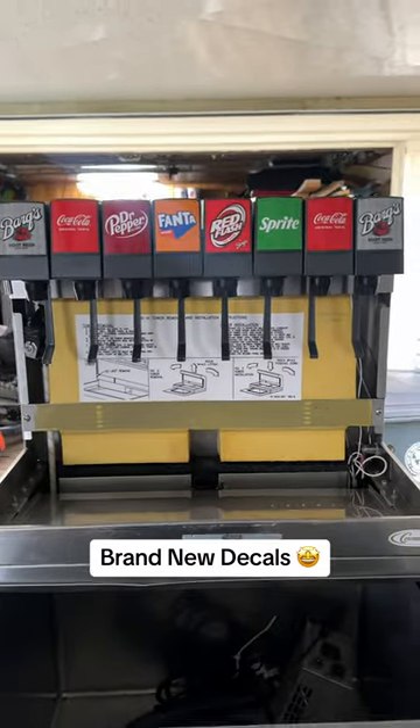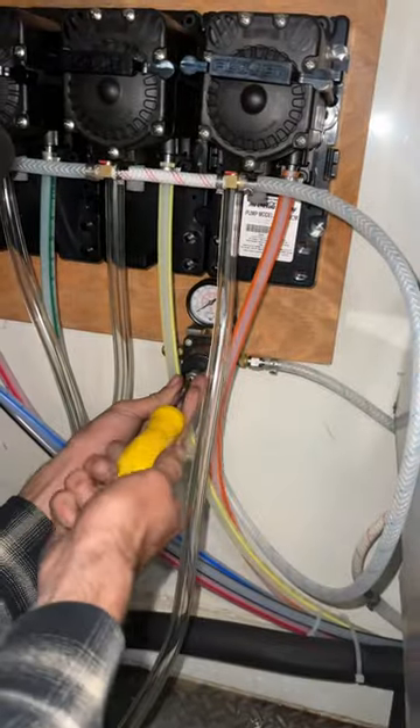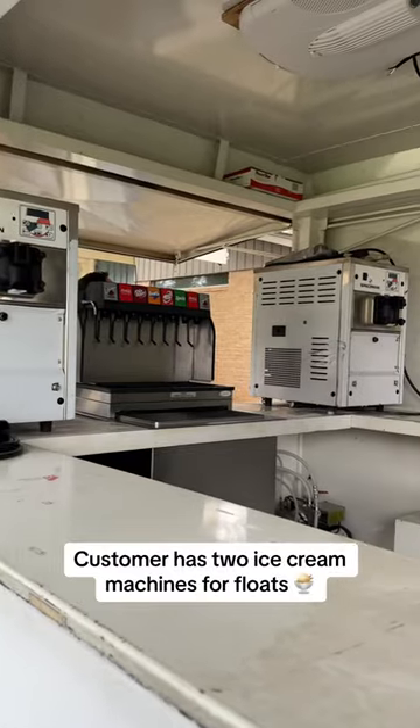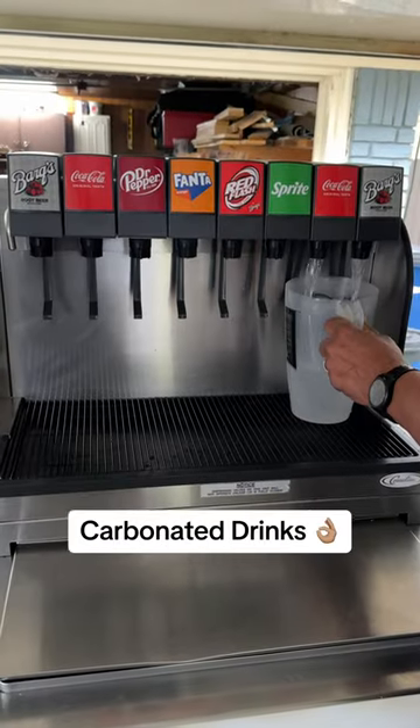Brand new decals and connecting the CO2. The customer has two ice cream machines for floats, along with carbonated water and carbonated drinks.